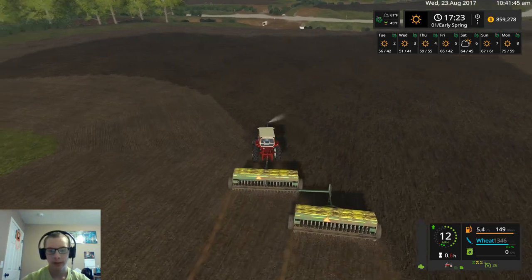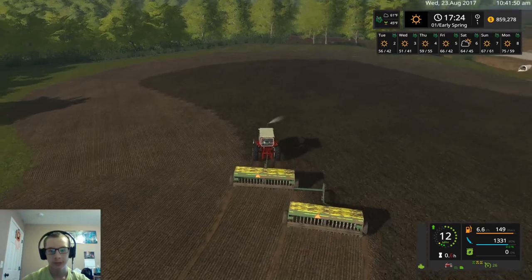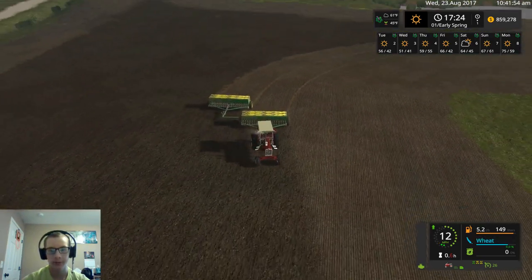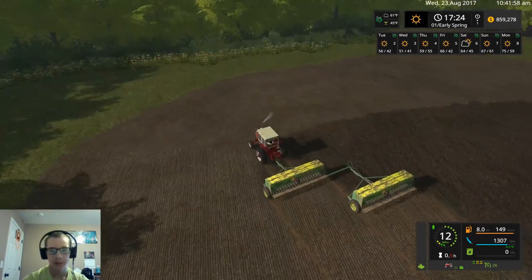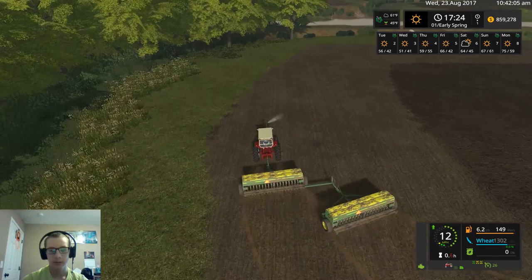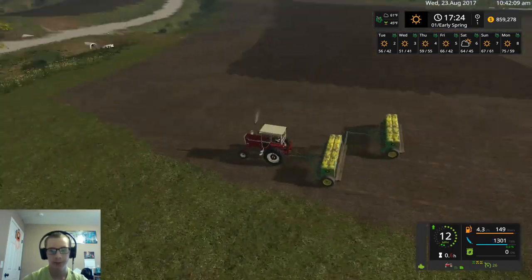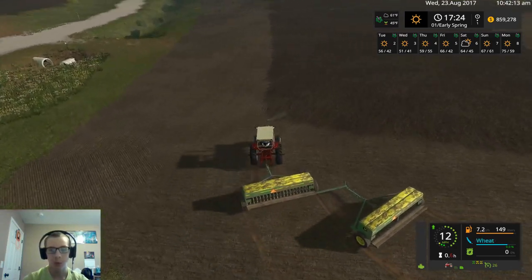We are actually making really good time on this field. We don't have a majority of it done here by the end of this video — well, we have a majority of it done already — but we should be pretty close to done by the time we finish the video here, at least I'm hoping anyway.